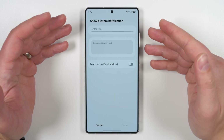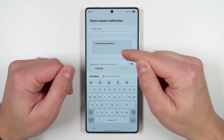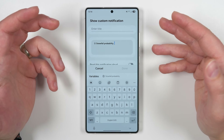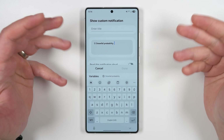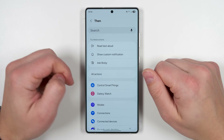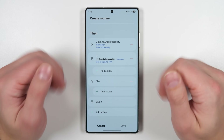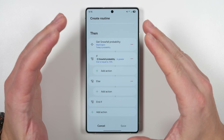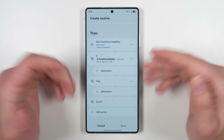You can include the exact percentage in the notification text, so when it's read out loud it could say something like 'Hey Eric, there's going to be a more than 10% chance of snow today — you should probably bring gloves and your snow scraper.' There's even an 'else' statement, meaning your phone can do something entirely different if the condition isn't met. This is a wildly powerful feature, and if you haven't checked out Modes and Routines, check out the dedicated video linked above.